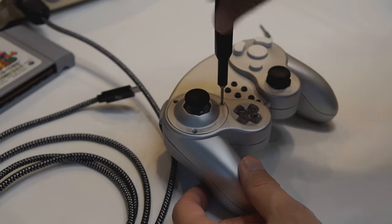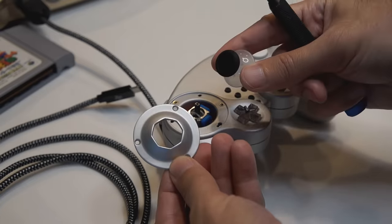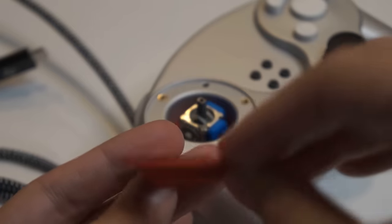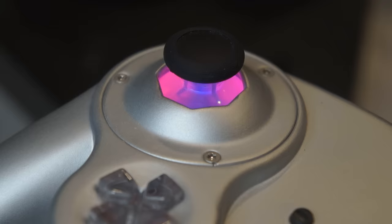Customization goes far beyond software. By removing just three screws, you can exchange the octagon gate plate for a rounded gate plate. This plate is fully open source to allow 3D printing new shapes entirely. The main analog stick features RGB underglow, which is customizable to your own liking.